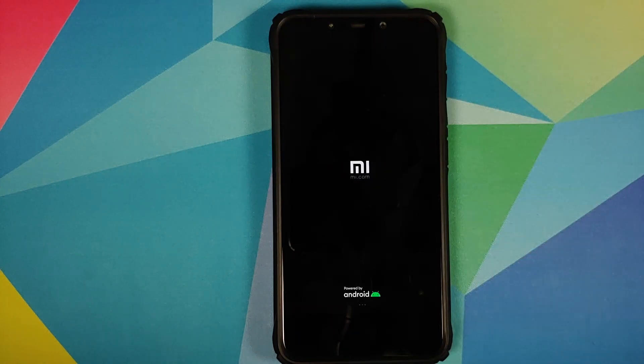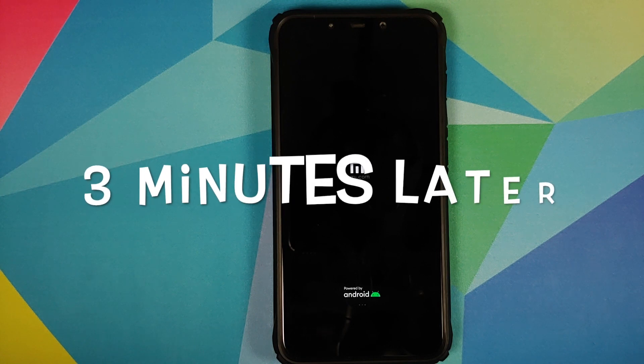And there it is — we have the Mi boot animation on our POCO F1, which means our device is booting into MannFX ROM based on MIUI 12. The first boot will take some time, so you have to be patient.